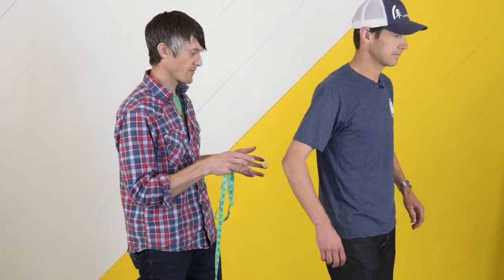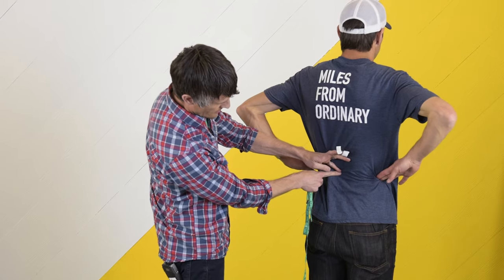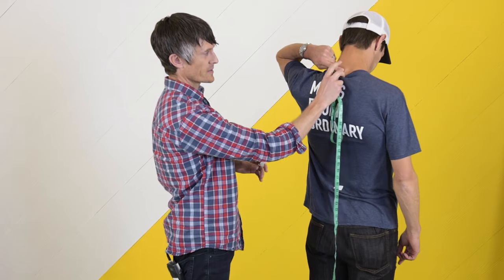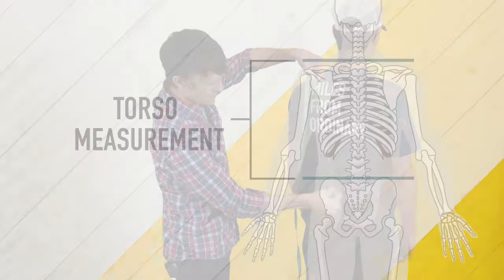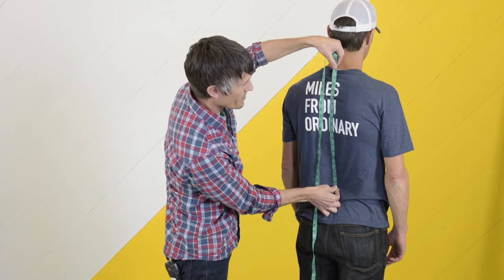We're going to start by measuring torso length. To properly measure your torso length, we're going to have Andrew identify where his iliac crest is — that's really the top of the hip shelf. We follow a line directly to the middle of the spine, marking that as our first point. Then Andrew lowers his neck and we look for his C7, the vertebra that sticks out the most, and mark that point. Taking the soft tape measure, we measure the straight-line distance between those two points — not following the contour of the back. That puts Andrew's torso length at about 18 inches.